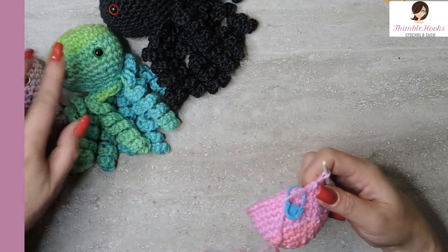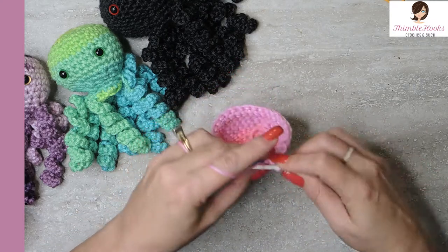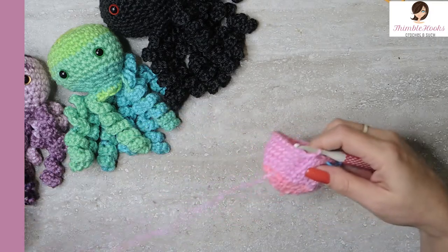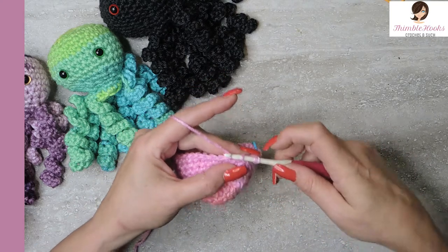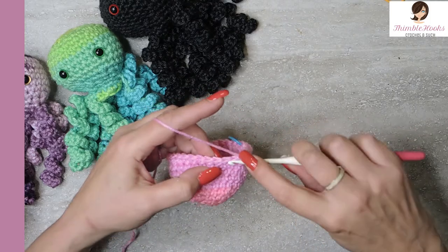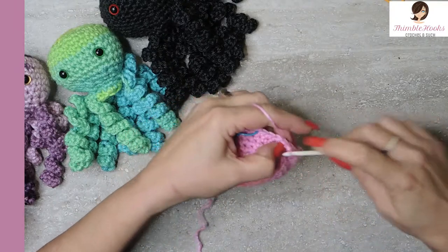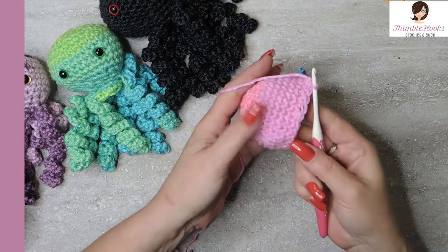Now we get to decrease a little bit because we're done making the flat part of his head. We're going to decrease back down to 24 — we're at 30 right now. The first three stitches will be single crochets, and then single crochet two together for that fourth stitch: go through, pull through, pull up, go through the next one, yarn over, pull up, three loops on hook, and pull through all three. Then the next three are single crochets, and another two-together reduction. That's our sequence all the way around, and now we've decreased from 30 down to 24.